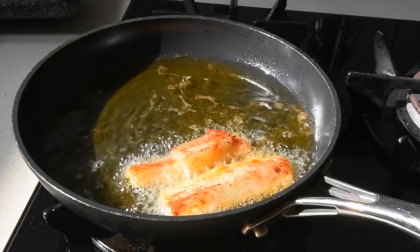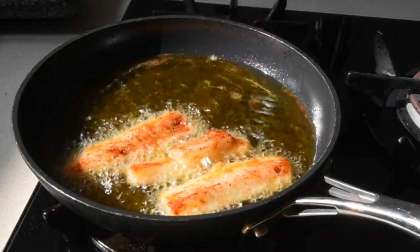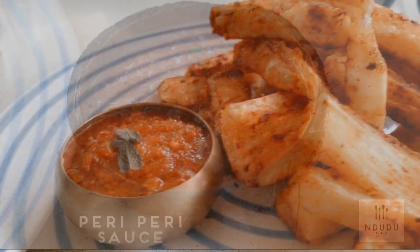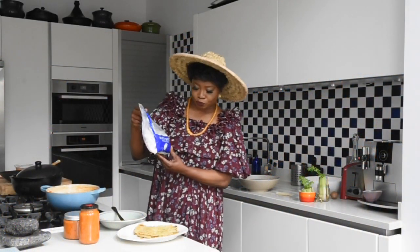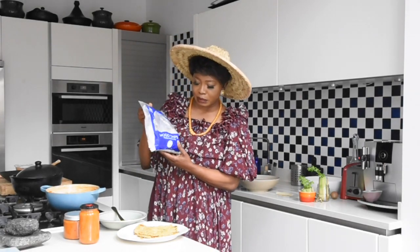So today I'm going to make this incredible snack made out of cassava and I'll be serving it with my piri-piri sauce. I'll leave a link in the description box below if you haven't tried the piri-piri sauce — yes, it's incredible, even if I say so. I got these, they call them mogo chips, from one of the Asian grocers local to me.